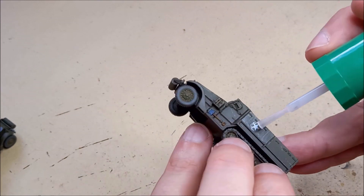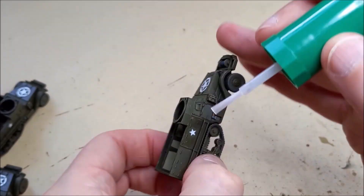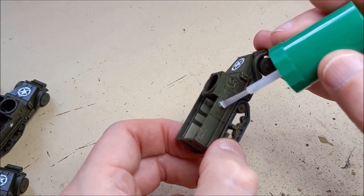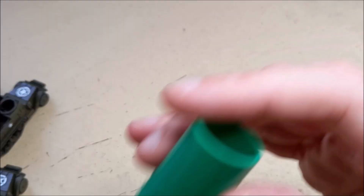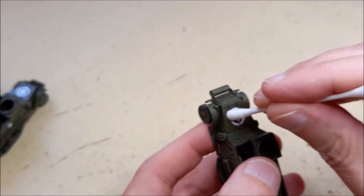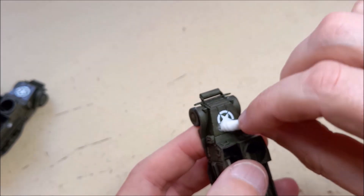With the cotton bud, pushing the softened decal into place — the softening solution takes a bit of time to work, so I work in batches of no more than five tanks at a time. I apply the softener to each one in turn, and when they've all had it applied, I go back to the first one, which will then have had time to work, and start pushing it into place with a cotton bud.